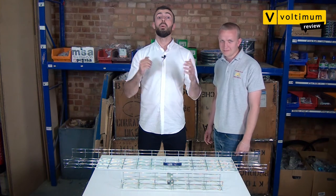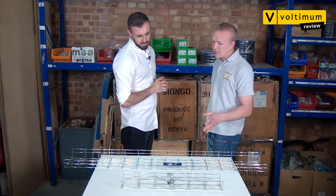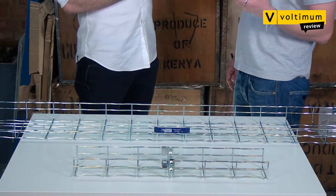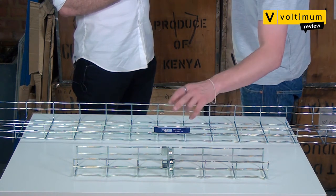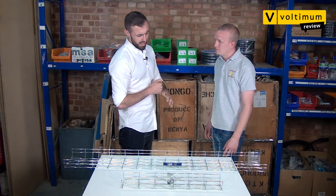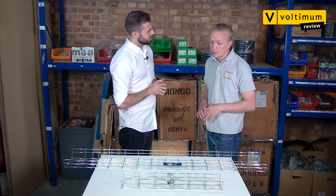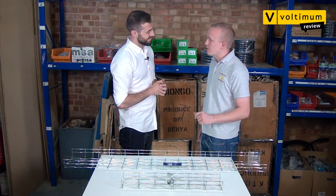There you have it — the wire basket from Marshall Tufflex. Kyle, what's your verdict? Well, it's a cable management system — you don't expect them to be particularly innovative, but the manufacturer has really thought about the installation process. Using these couplers it will really speed it up. The other thing I like is these ripples within the cable basket. These couplers are quite different to the traditional way of joining the basket together. There's a bit of a knack to it but once you get the knack you'll fly through installations.